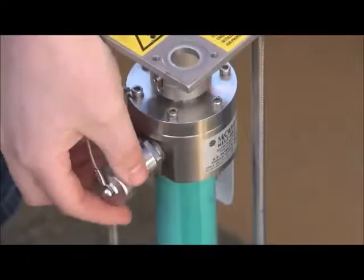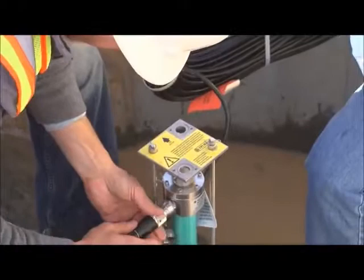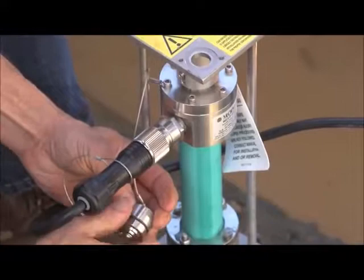To install the waterproof quick connect cable fitting, remove the cable cover on the sensor and remove the cable cover on the quick connect. Attach the cable to the sensor. Once the cable is attached to the sensor, attach the cable covers together to keep their interior free of dirt, debris, and corrosion.